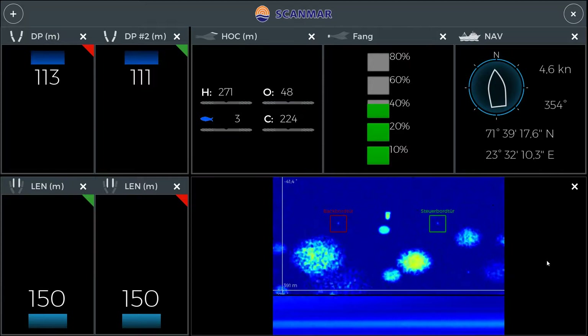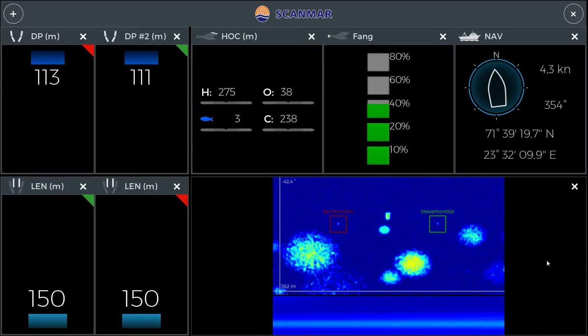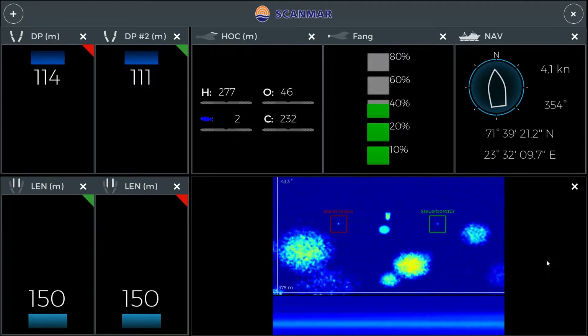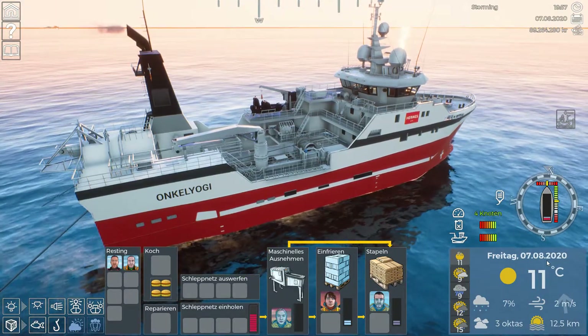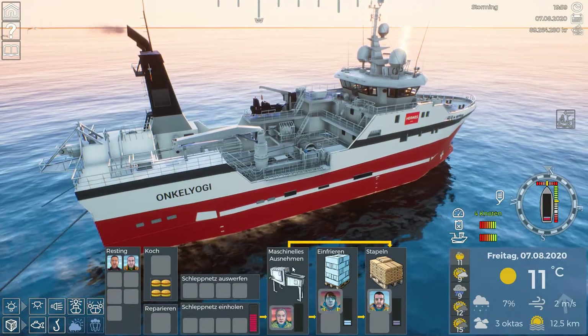With the Lunar Boat you catch Pollock and mackerels - the Lunar Boat is the only ship that can catch mackerels. On the Hermes we can't catch mackerels, but we catch Pollock, cod, redfish, and so on. Check the in-game wiki to learn about the seasons when each fish is available.